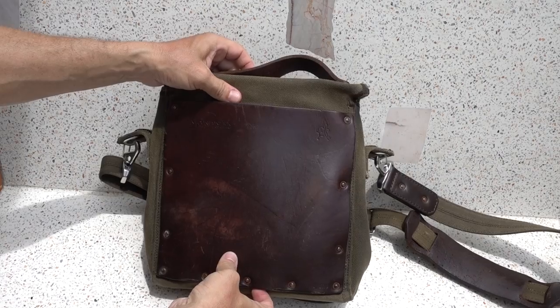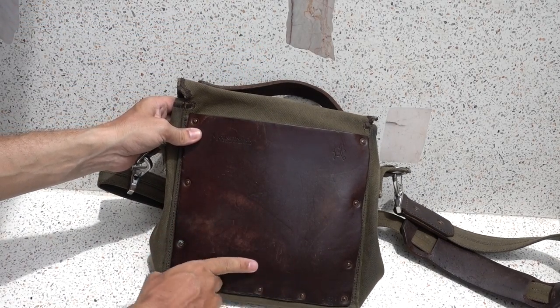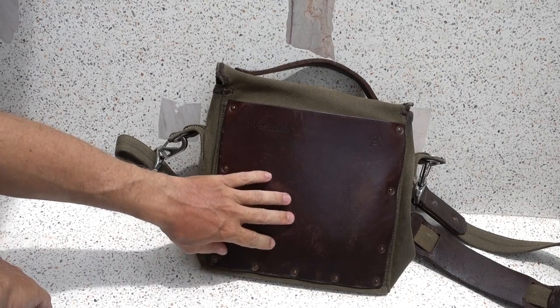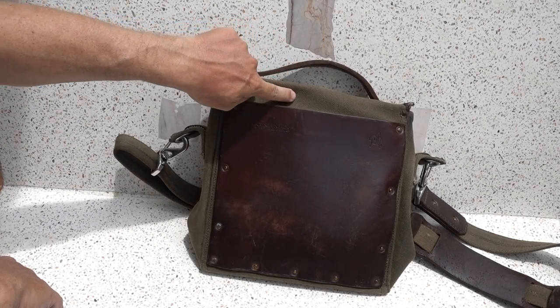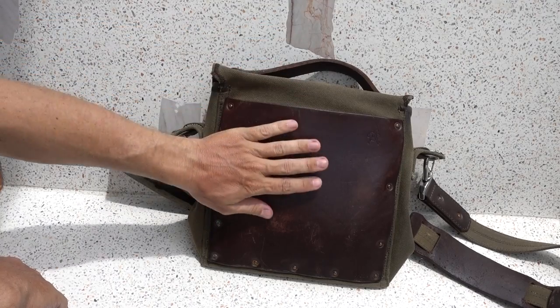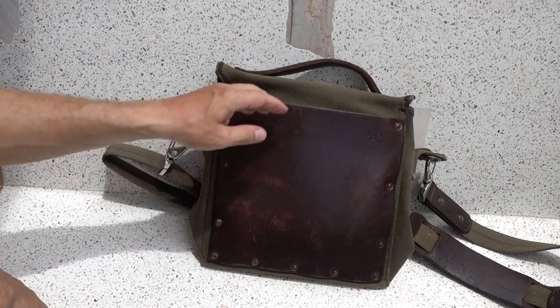Moving to the back — this thick leather pad right here, when you're walking, there's no friction at all. You could walk all day and it's very comfortable. If you were rubbing canvas against your skin or clothing it'd be kind of rough, but this thing is smooth. No problems with that.